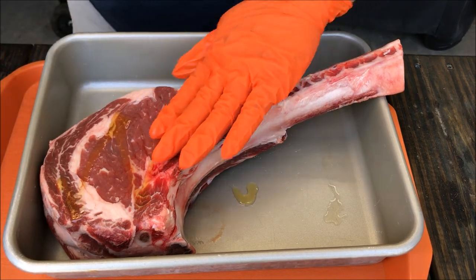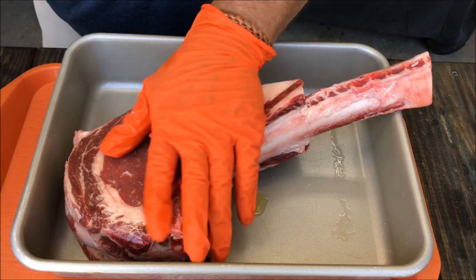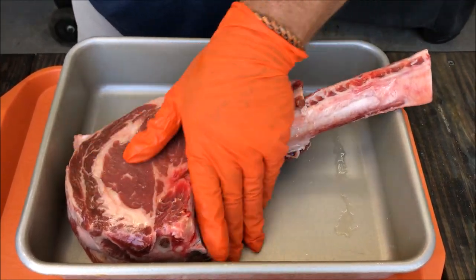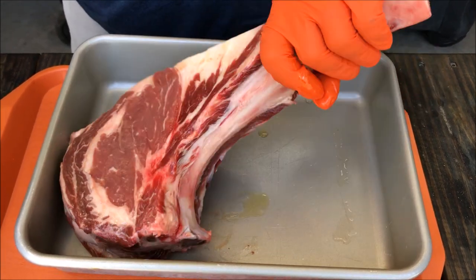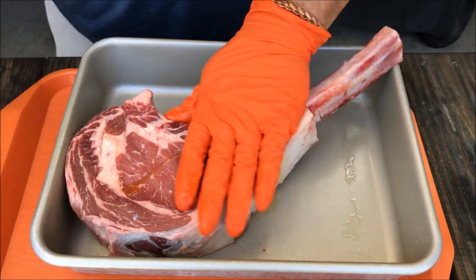First thing we're going to do is put a little olive oil on it — use that as a binder for the rub we're going to use today. It's really well trimmed so I didn't have to do anything to it, but we're going to put a little olive oil over all of it.